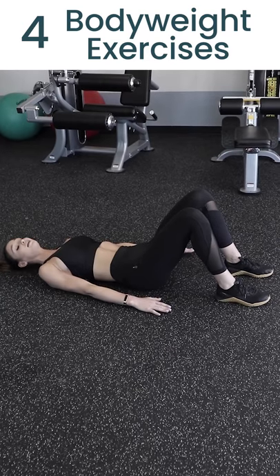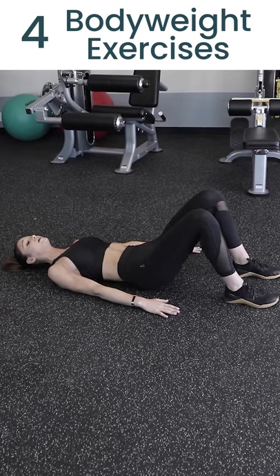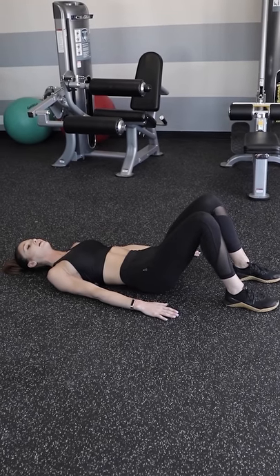Doing that again — pressing into my heels, back through my shoulders, pulling my abs in, lift my hips up to the sky. Hold, squeeze my glutes at the top and then lower right back down.